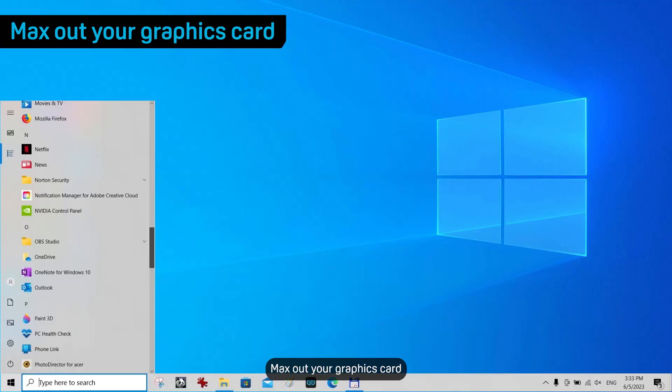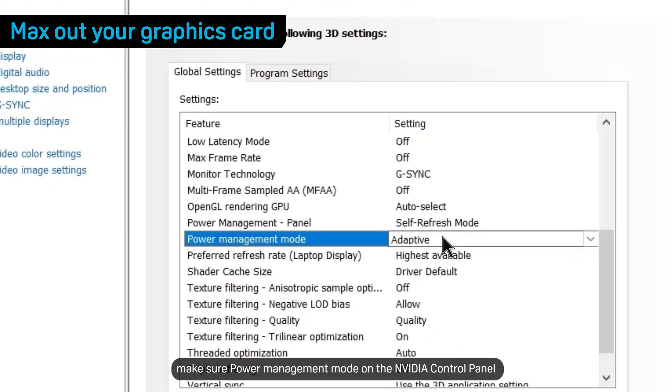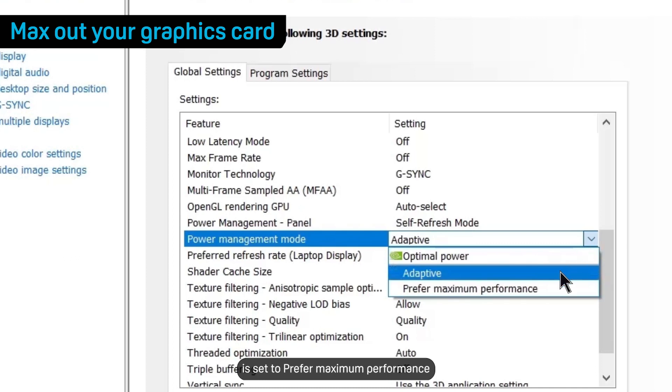Max out your graphics card. If your computer has an NVIDIA graphics card, make sure Power Management Mode on the NVIDIA Control Panel is set to Prefer Maximum Performance.